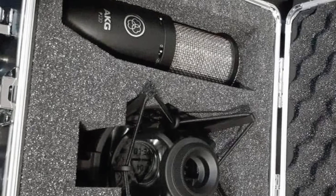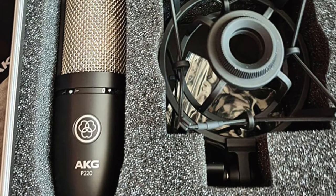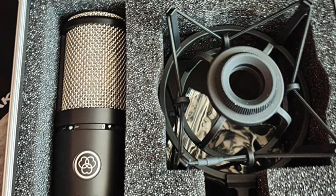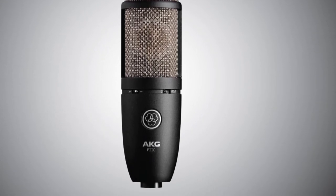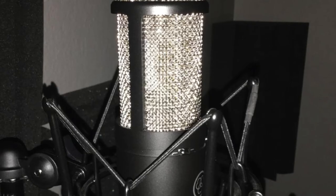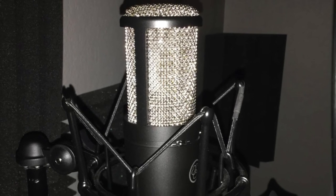The AKG P220 also has an integrated high-pass filter and a quiet attenuator that guarantees the brightest and most beautiful possible sound when recording at short proximity. It has a highly stable sound pressure level above 155 dB. The housing is made of a zinc-aluminum alloy, and its body is protected by a stainless steel mesh. The mic unit includes a robust metal carrying and storage case, a shock-absorbing spider suspension, and a microphone cable. Overall, the AKG P220 is among the best microphones for recording piano. If you are looking for an amazing mic to record piano, we suggest you look at this one.